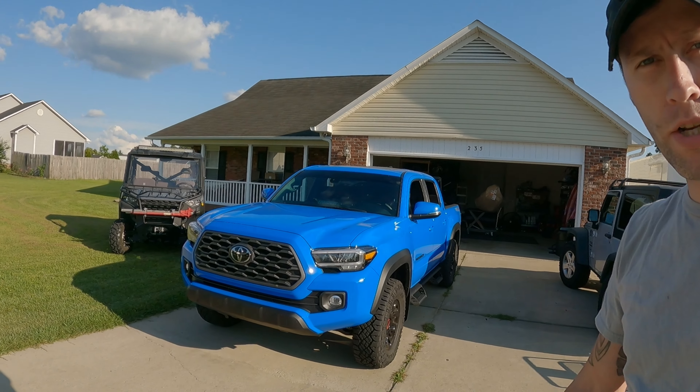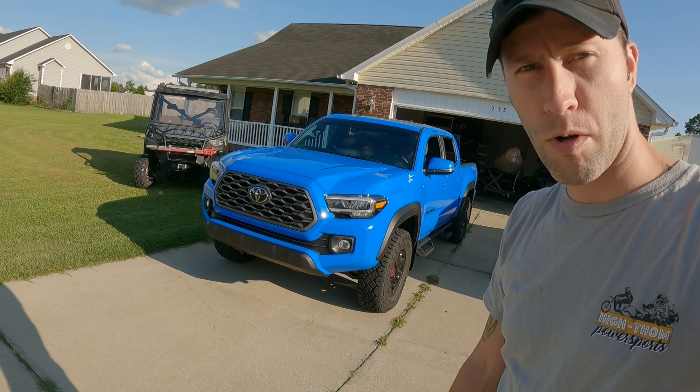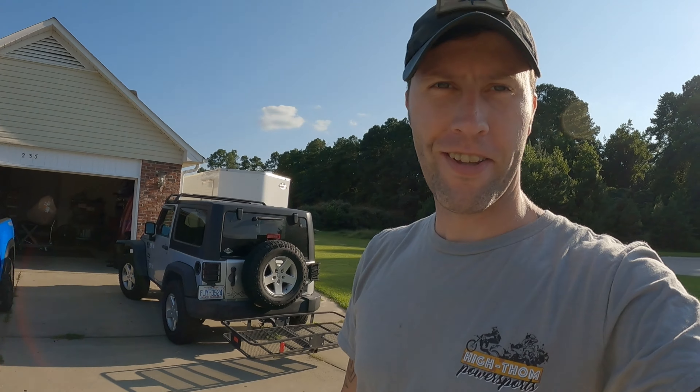What's up guys, so I bit the bullet — I bought the ARB Summit bumper for my brand new 2021 TRD Off-Road Tacoma. Let's see how the install goes, stay tuned.